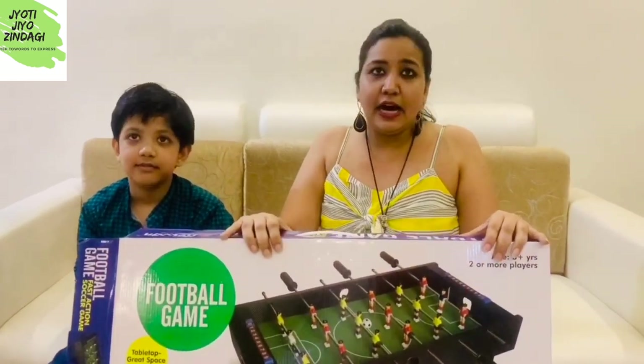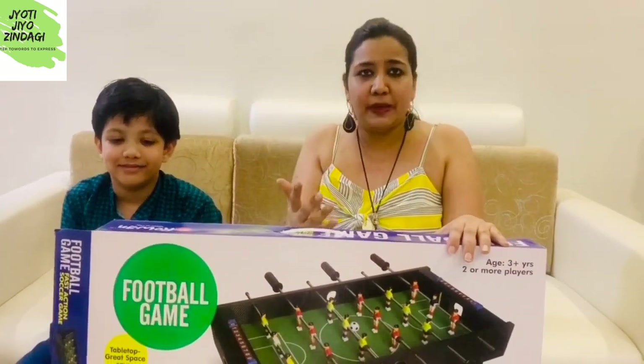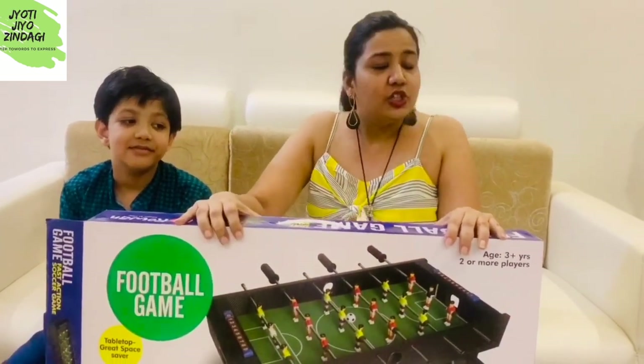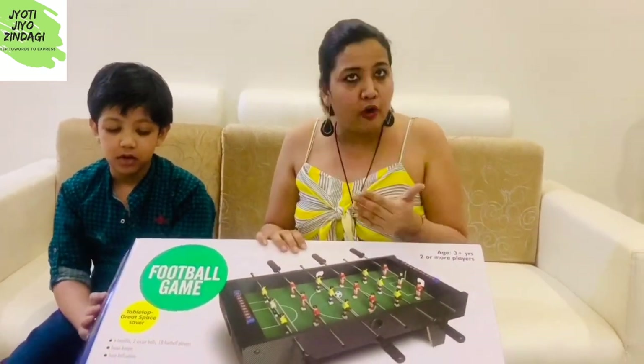If you are looking for a gift in the 4000 rupee range — an educational toy or something special for your child — I think this is one of the best options you can go for. So let's start to unbox it! Of course, I can't wait to play with this.